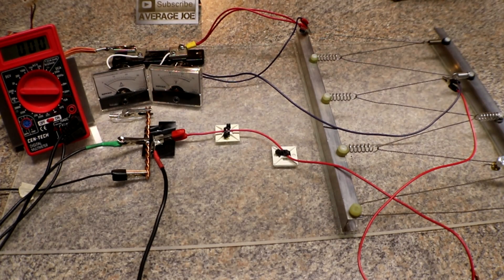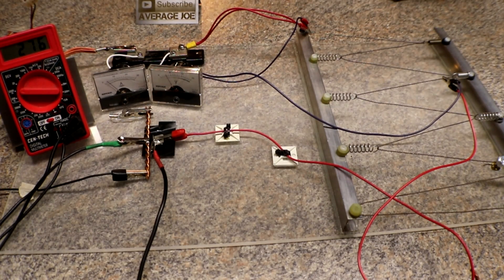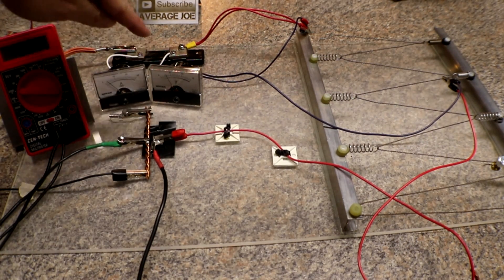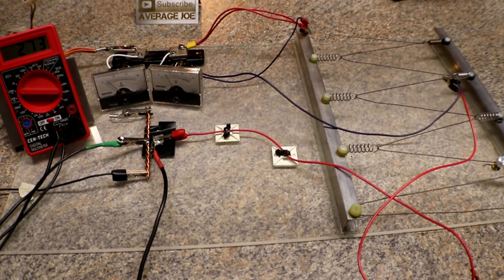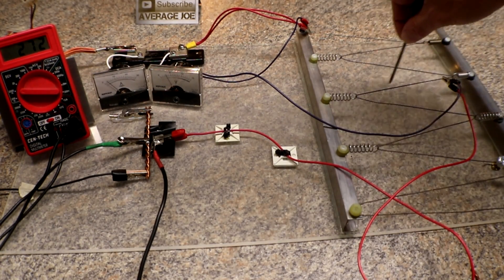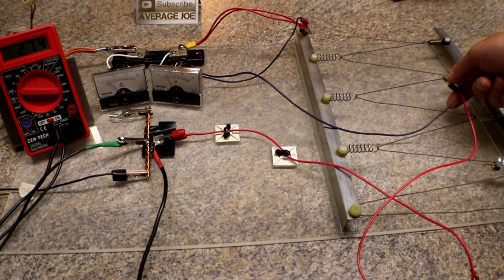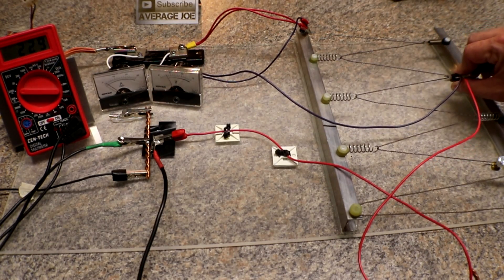I'll turn the power supply on. We are on the 3 volt rail right now — amperage is just over three, about three and a quarter. The volts running through it are at three and our voltage drop is 273 millivolts. I typically run a nail up and down the resistance wire to find out exactly where it pops, and I'll go ahead and move this clamp up just a little bit.